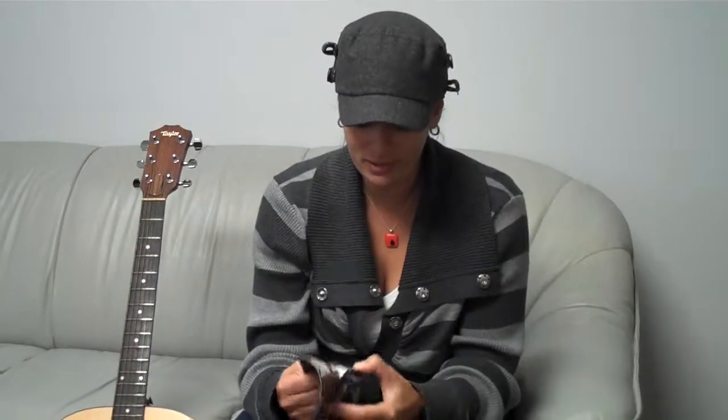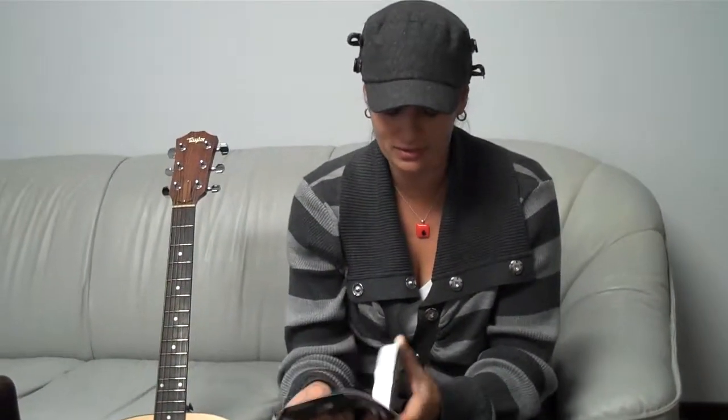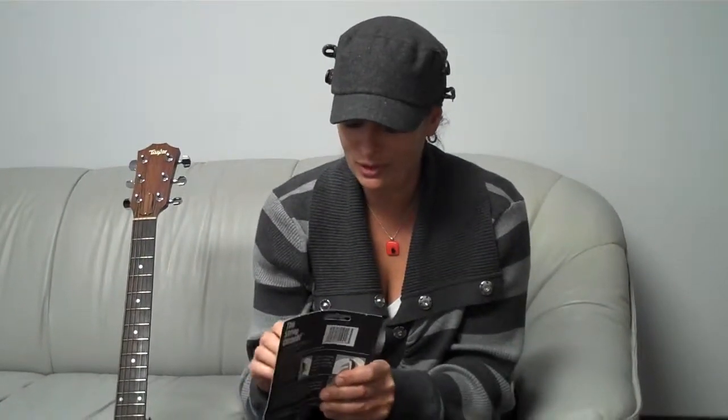Hey guys, Jen Lowe here. I just wanted to give you a little review of the string cleaner. It got sent to me by Tone Gear. I'm going to go ahead and open it up — I've got some really, really dirty strings on my guitar.